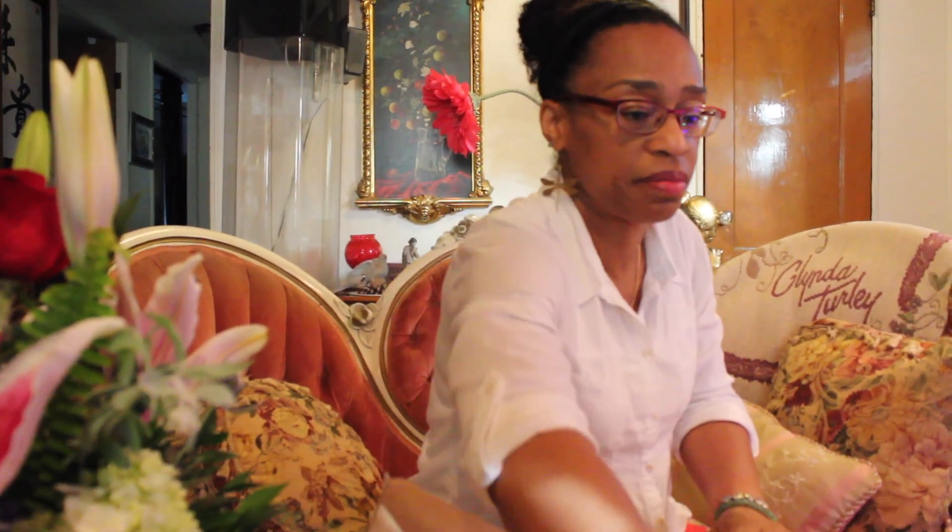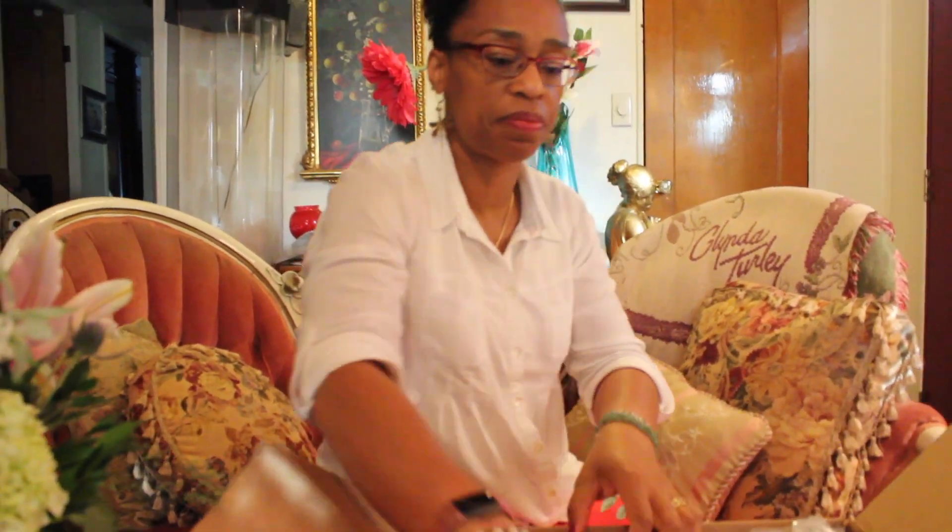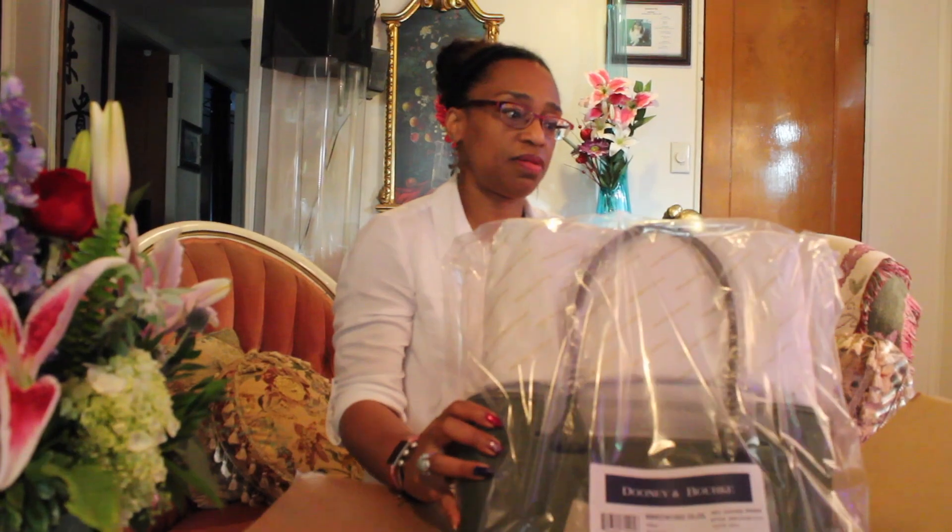I was about to unbox this because it came in the mail and I said, well, I could just go ahead and unbox it with you. I already cut it open — I haven't opened it up or took the plastic off or anything. There was a Today's Special Price on QVC this week and the bag was under $200.